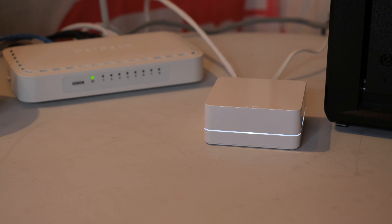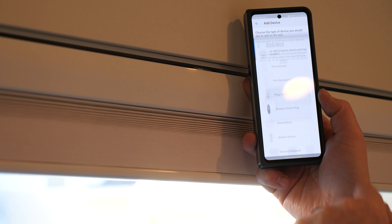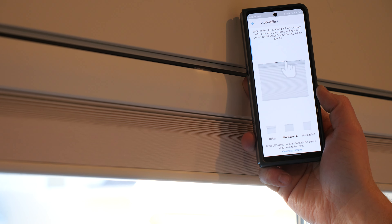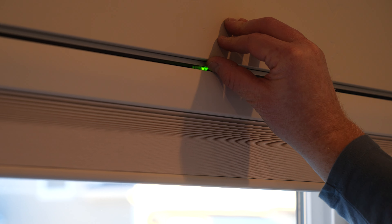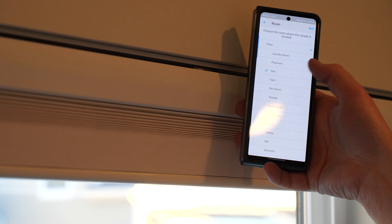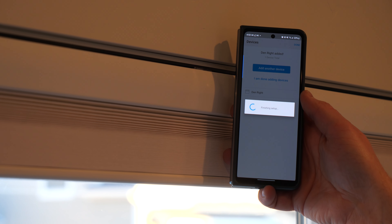Now we're going to pair this to the Caseta Smart Hub. Head into the Lutron app, tap Settings, then tap Add Device. Go to Shade and Blind — the middle option is Honeycomb. Wait until the little LED starts flashing green, then hold down on the button for 10 seconds until it rapidly flashes. It will then pair with the Smart Hub. I'm going to place it in the den room and give it a name. Now let's go ahead and add the other shade.